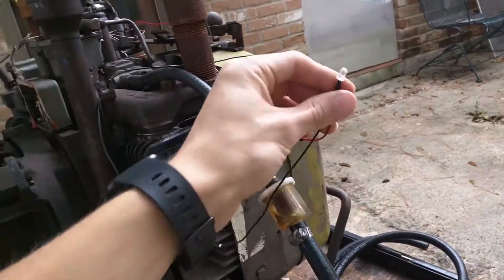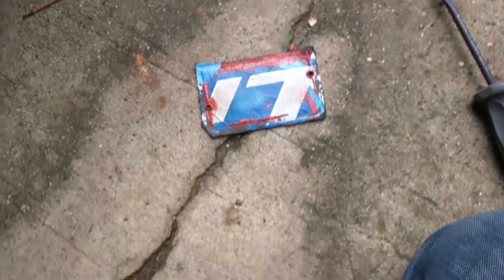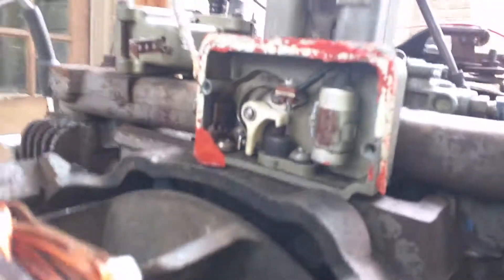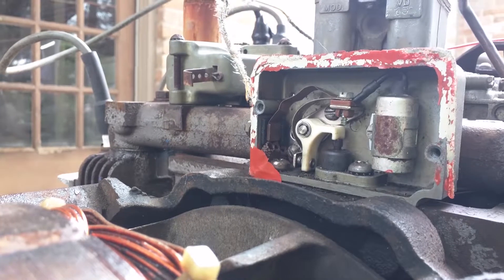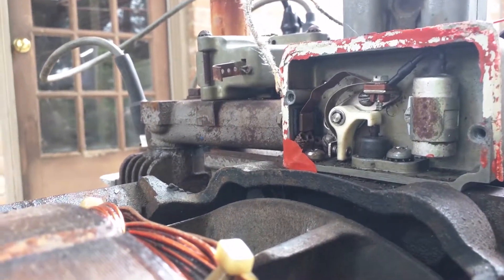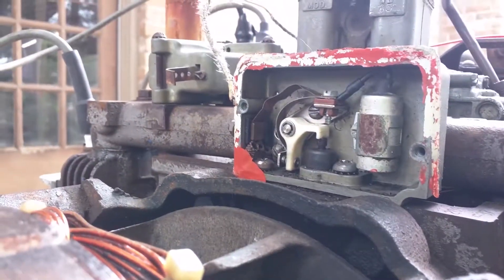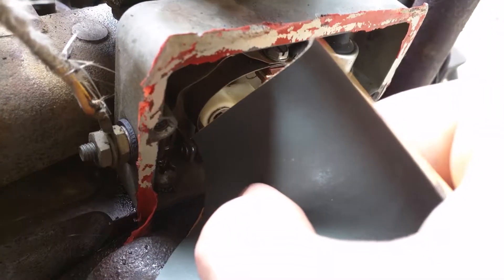It just keeps getting better and better. So I plugged a 12-volt LED into the coil over there to see if I was getting spark or not. Taking apart the points box. I'm pretty sure that's a Bud Light gasket, anyway. I'm poking around in here to see if I can figure out why it's not sparking — probably a condenser problem, or the fact that there's a mud dauber's nest in there, which may also have something to do with it. I'm pretty sure that's what that is.